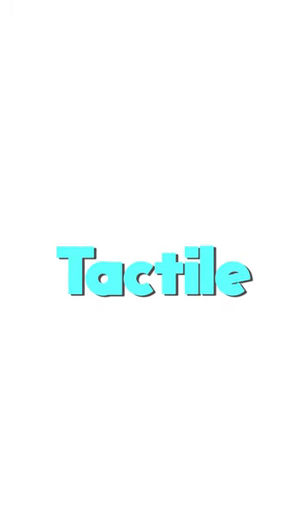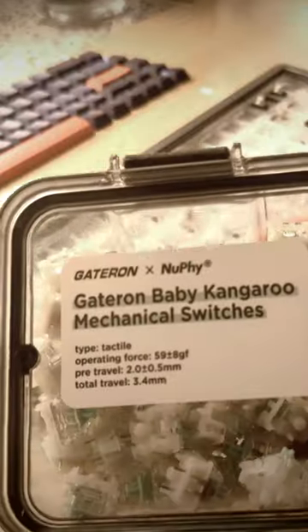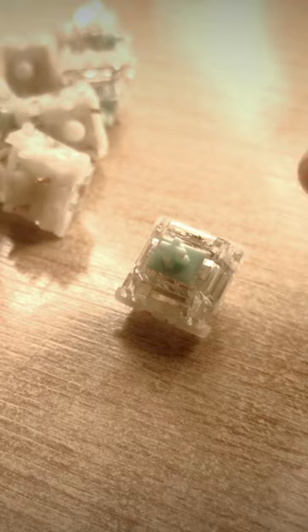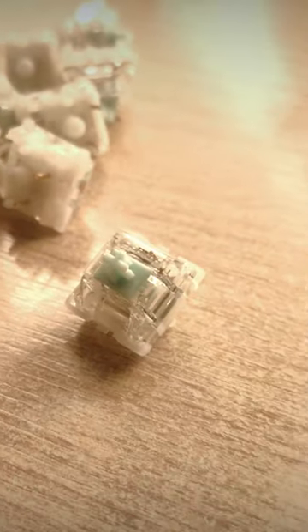These are probably the best lucky tactile switches. Gazzew and Baby Kangaroo are coming in at $0.60 per piece. They have a much more noticeable tactile bump than your typical brown switch. The crisp bump is the best thing in tactile switches, and here that's a real thing.